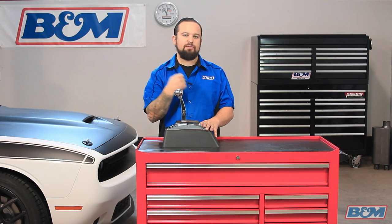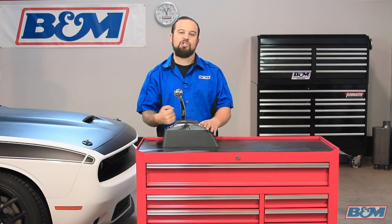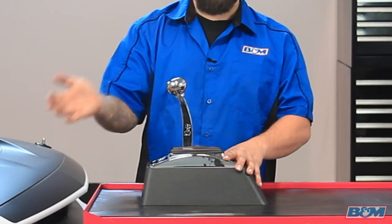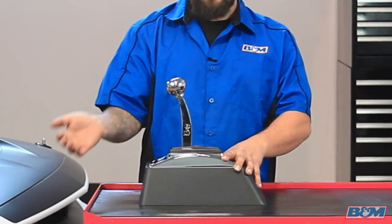Now going forward, first through neutral, is a simple ratchet motion. This is very popular for racing guys or people who like to shift their car really fast, because you can ratchet the shifter into each gear and it will never skip a gear. So I'm going to go from first to second, second to drive, and then drive to neutral.